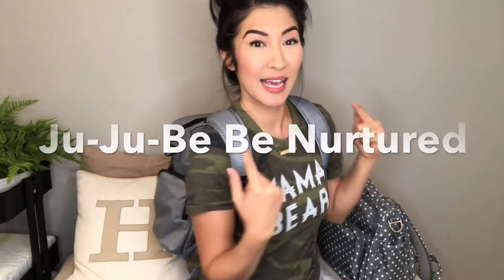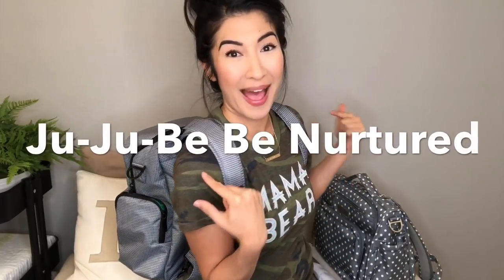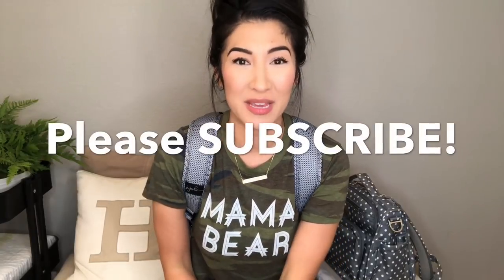Hi guys, it's Sarah. I'm known online as Pretty in Pink Mama. I have two young kids, one toddler and one infant, and today I'm showing you how I have my diaper bag packed. It's called the Be Nurtured, and it's the newest pump bag coming out by Jujubee. I genuinely love it, highly recommend it, so let's get to it.